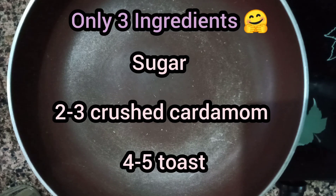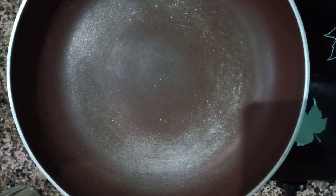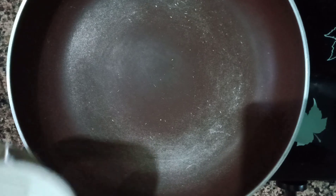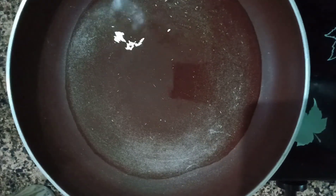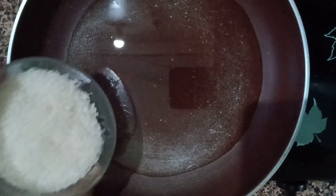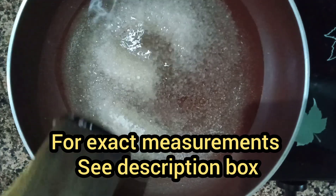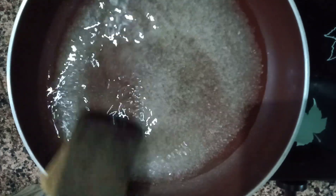For this recipe you only need 3 ingredients: sugar, 3 crushed cardamom and 4-5 toast. Firstly you have to take a saucepan and keep the flame on high, and then add 1 tea cup of water and 1 small bowl of normal sugar. If you want exact measurements, please see my description box.